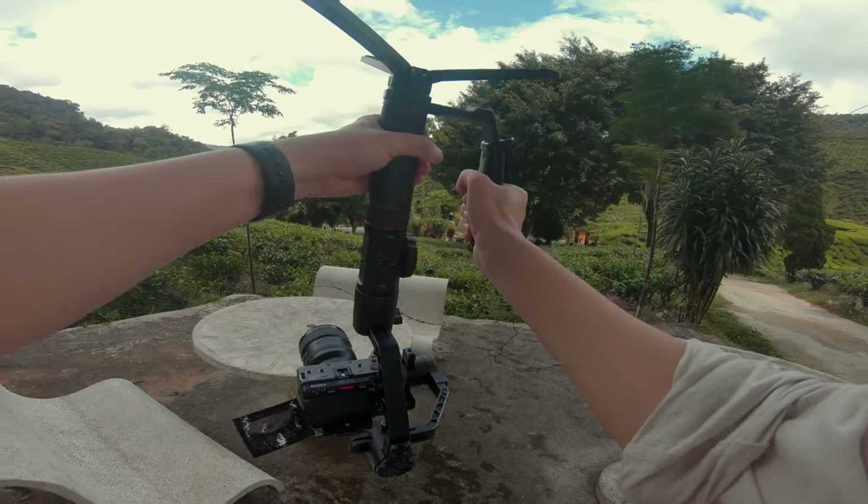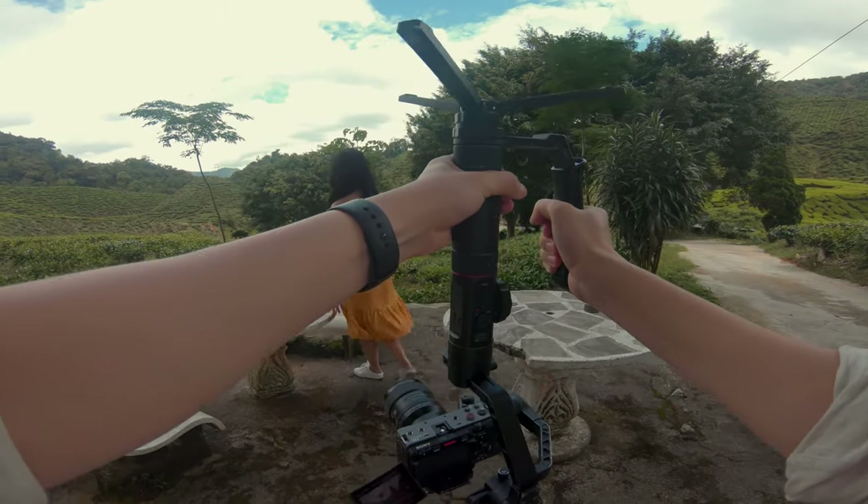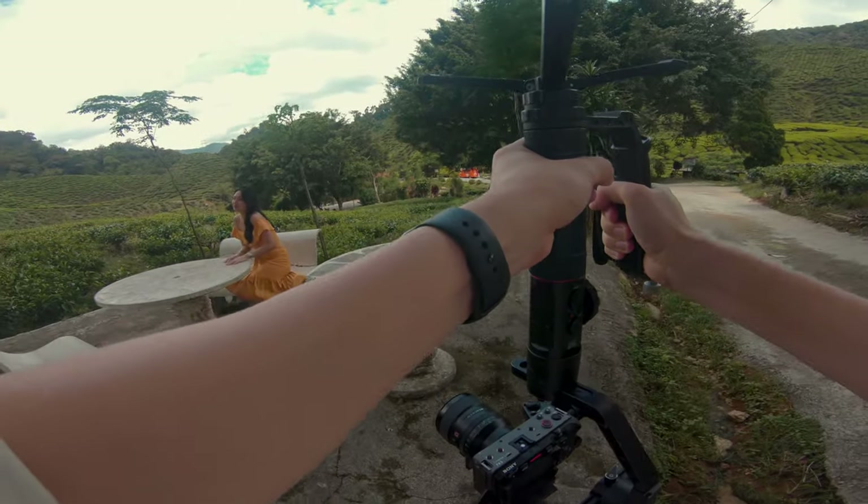So there you have it, 5 easy ways to improve your gimbal shots. Hope this video is helpful. And for those who own a gimbal, remember to go out there and give all these tips a try. I hope it helps in your gimbal journey. I know it might sound easy, but trust me, it ain't easy to master the basics of gimbal shots. So remember to practice, have some fun. And as always, create, learn, and have fun. I'll see you guys in the next video.